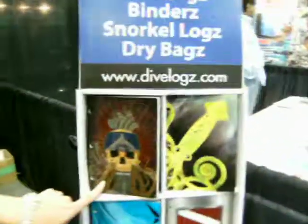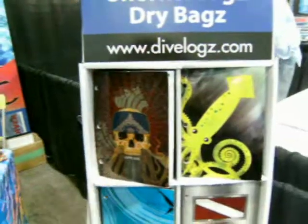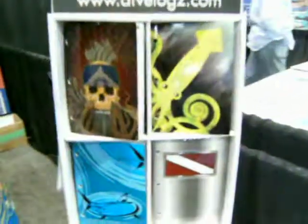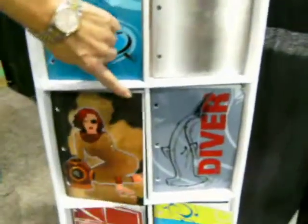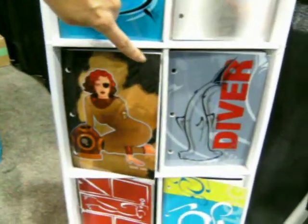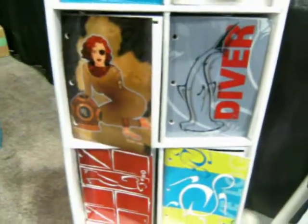And over here, you can see for our Tuskeye Divers, we've got Pirate's Life for Me, and more of the stainless steel diver. She's very popular — we call her Deep Sea Viva.